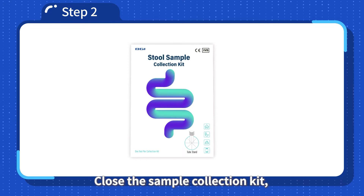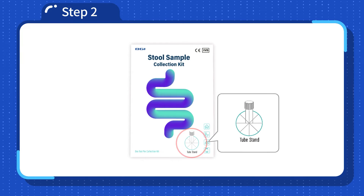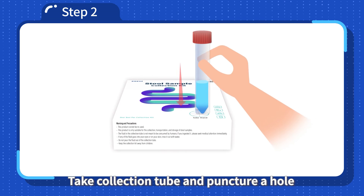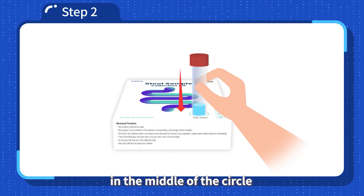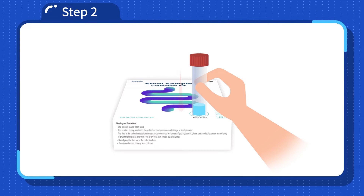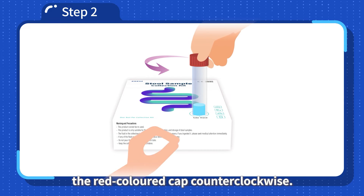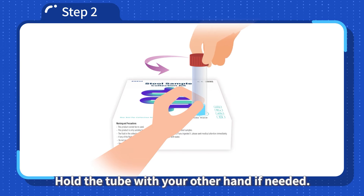Step 2: Place the collection tube on the tube stand. Close the sample collection kit on top of the lid and find the circle marked as tube stand. Puncture a hole in the middle of the circle and place the collection tube on the tube stand with the red cap facing up. Open the tube by turning the red colored cap counterclockwise, holding the tube with your other hand if needed.